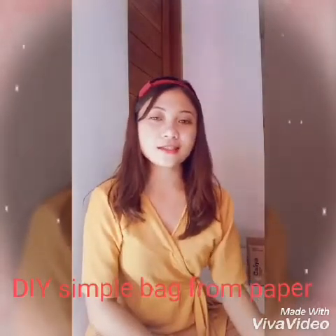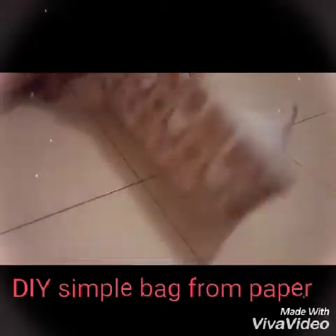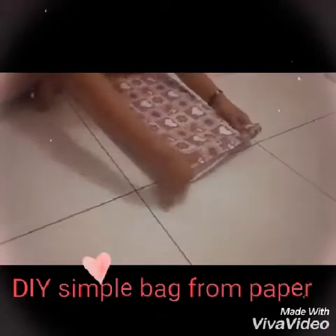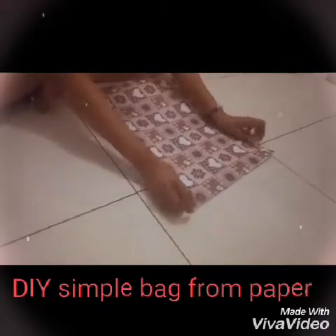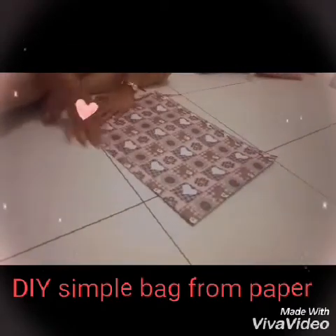Okay, let's start and let's enjoy watching. Fold the paper like this and make the same size. After that continue folding.